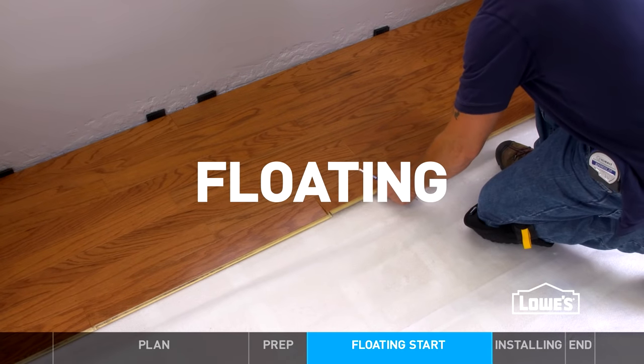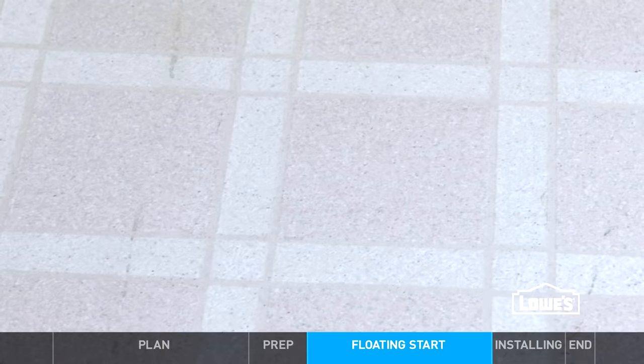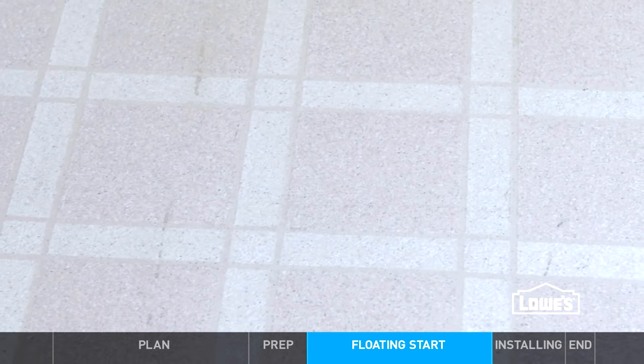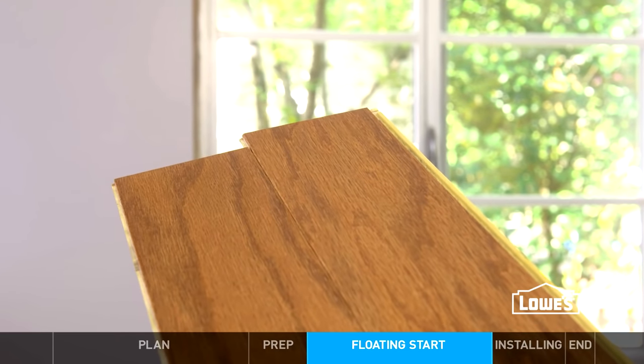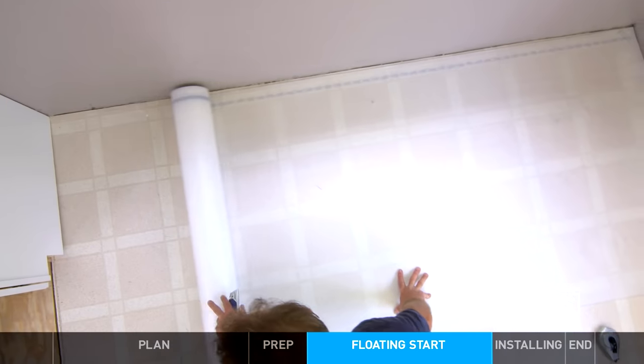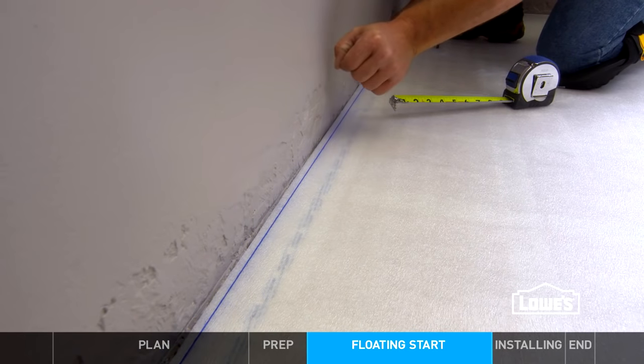Of all the installation methods, floating is the easiest. It works great over existing vinyl, and some flooring even locks together to make installation even easier. To start, be sure you've prepped the floor with underlayment and layout lines.